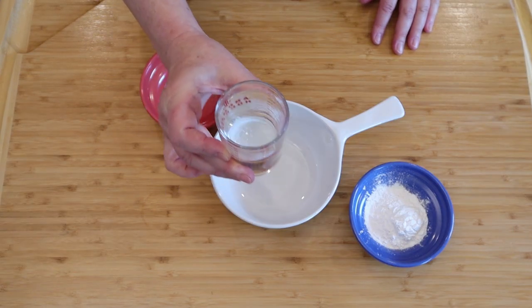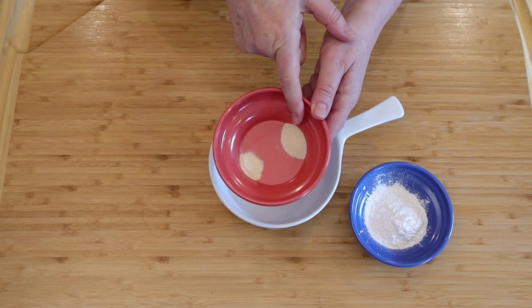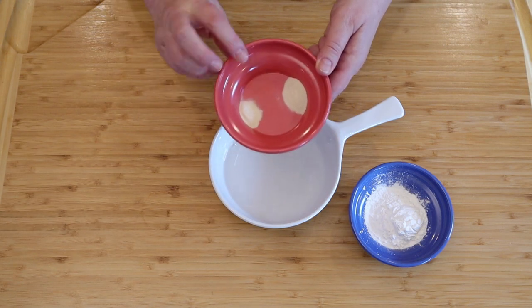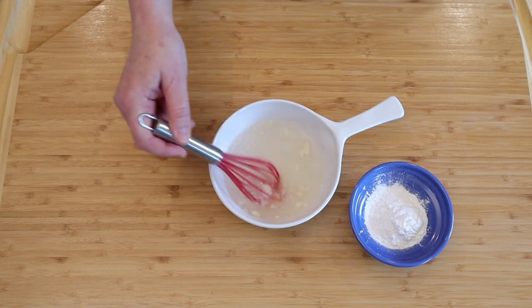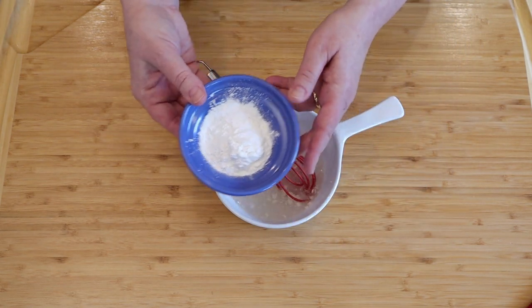Take that to the blender and puree it. Then take half a cup of water plus two tablespoons and pour it into a microwavable dish. Add half a teaspoon of agar and one quarter teaspoon of xanthan gum — whisk that together with the water — then add two tablespoons of tapioca starch or corn starch and whisk those together.